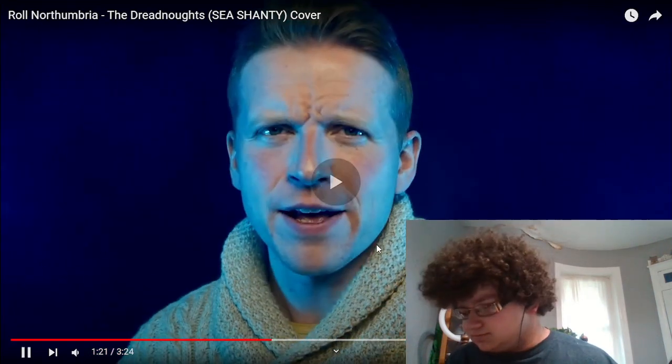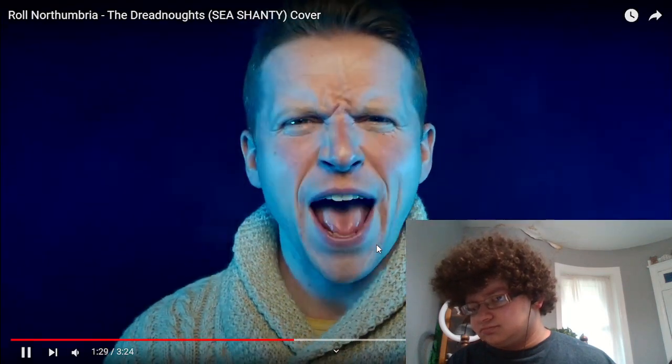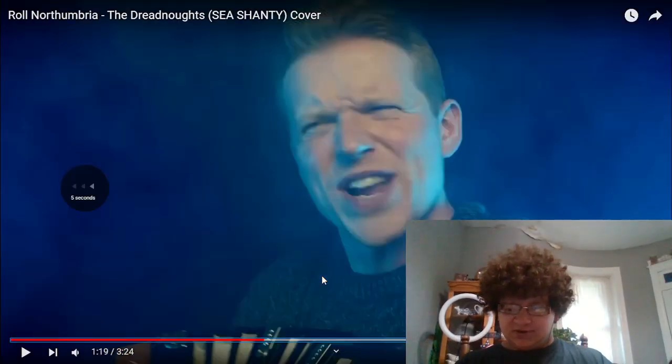Up to a high F-sharp there. Between all this choral effect, we have something kind of interesting happening. Let's define what our bass part is doing.